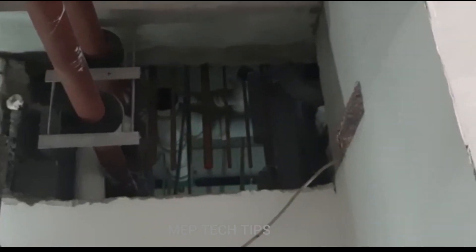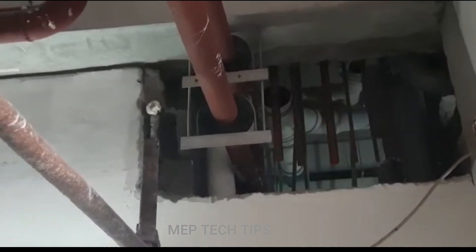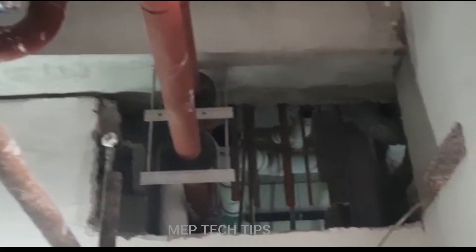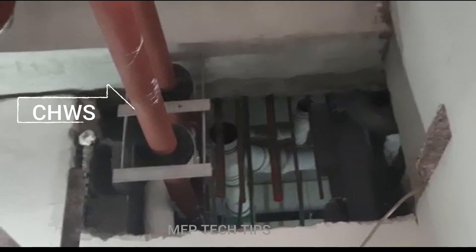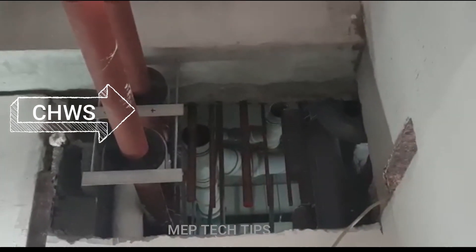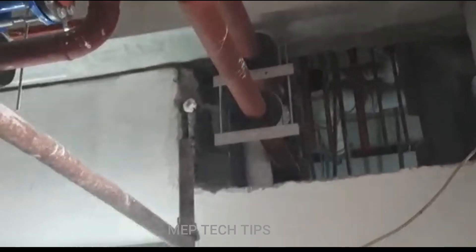Ignore the sound — all the dust and debris is falling because we are very near to the garbage area of the site. You can see the tapping has been taken for the supply here, and the return is there. Give me your suggestions on how this can be sorted out.